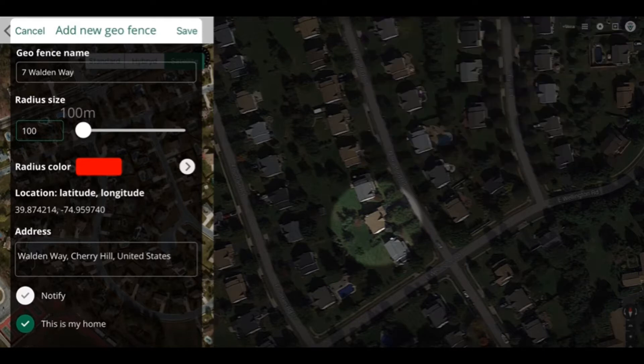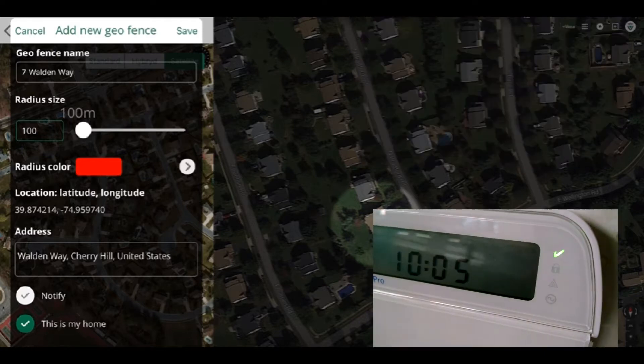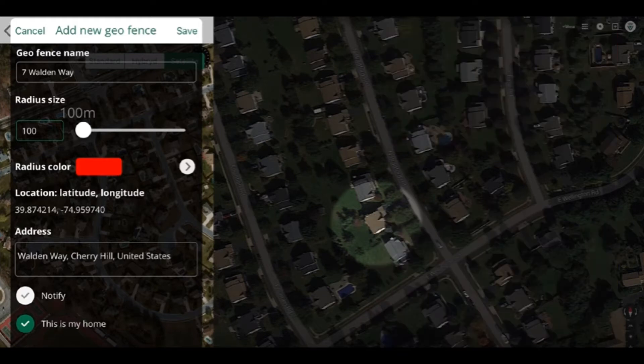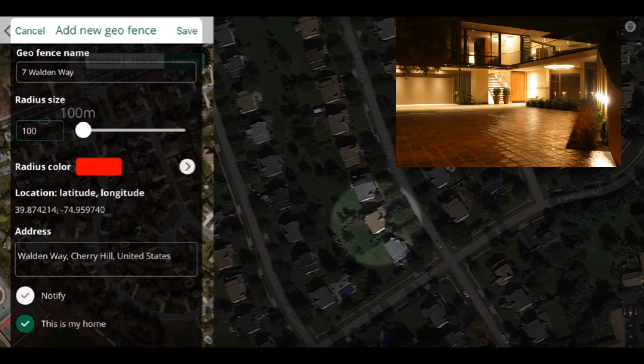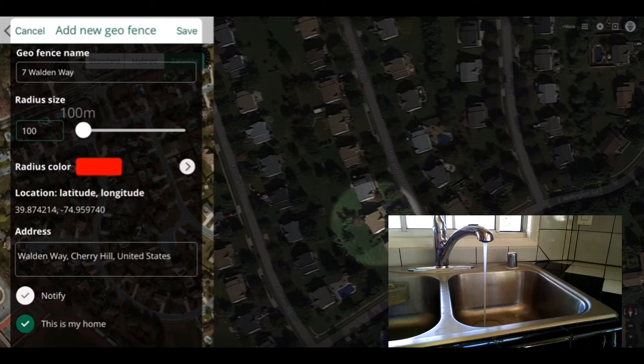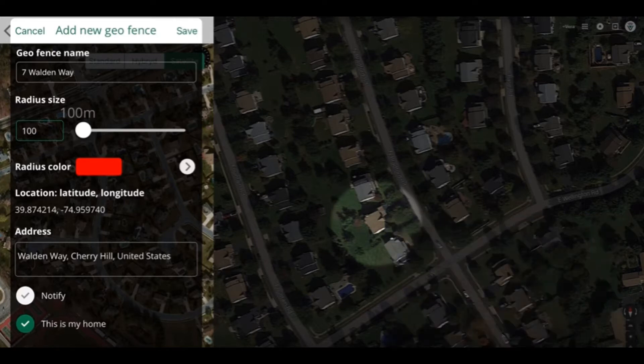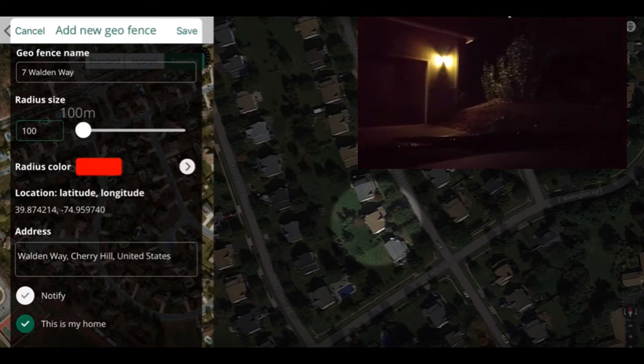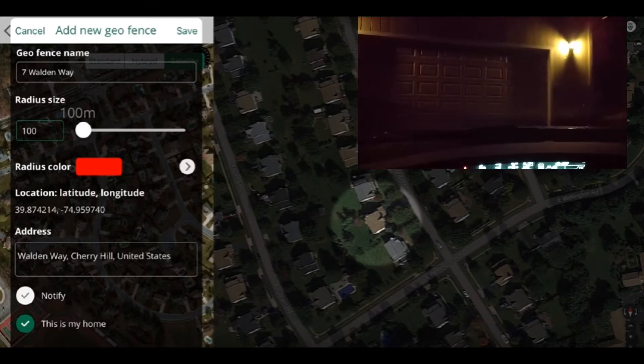Now when this happens, it can trigger other things to happen like turning on and off your alarm, unlocking and locking doors — which I don't recommend for security issues — turning on lights, turning off lights, making sure everything is turned off when you leave, the water or whatever you have hooked up to your control system. So this is a nice automatic way for your control system to enable events, change modes, and trigger things when you leave your home and enter your home.